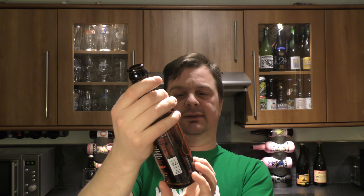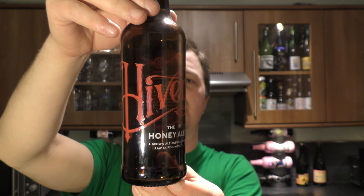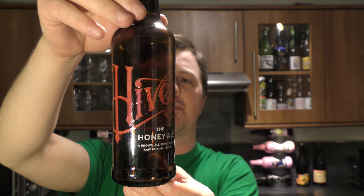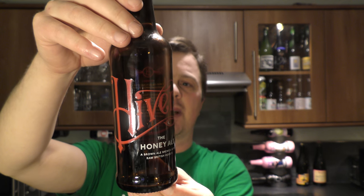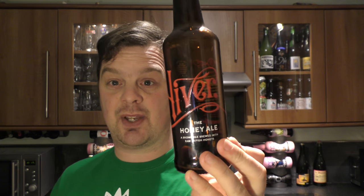That's Hiver the Honey Ale — a brown ale brewed with raw British honeys. Hiver specialises in honey beer and uses only British ingredients and suppliers to produce their craft beers. For this brown ale they ferment raw blossom and heather honeys to complement and add depth to darker roasted malts. A light hop bitterness finishes the flavours of an unpasteurised brown ale. Honey and beer — what's not to love? I like it a lot.